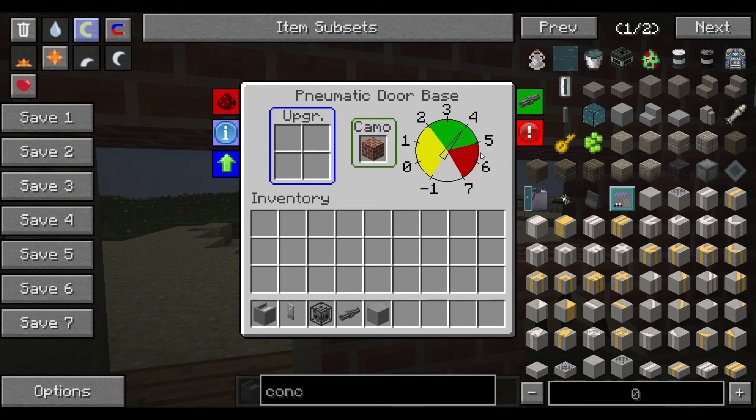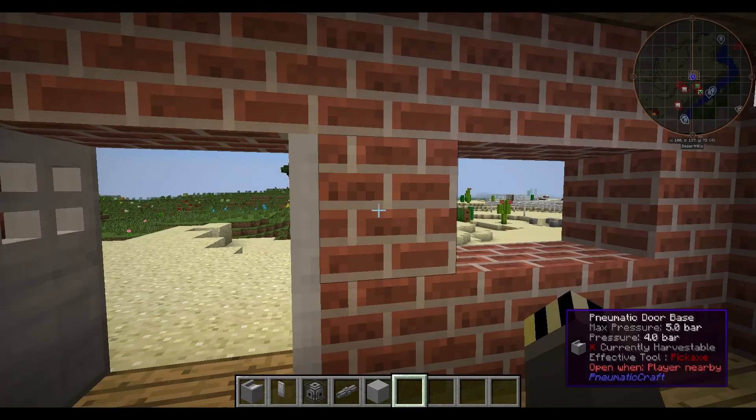There's also a pressure dial. The door has a lower working range than the elevator — it works from 2 bar up to 5 bar. Once you go beyond 5 bar it will start exploding, and below 2 bar it won't work at all.